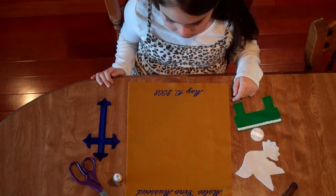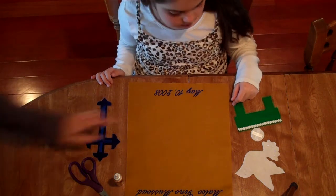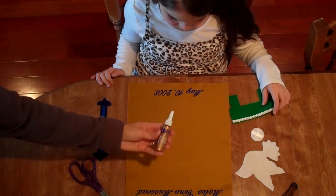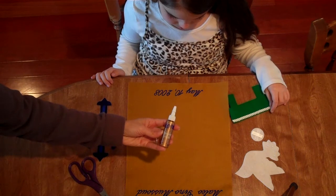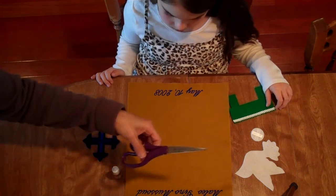Hi, we're going to show you how you can assemble your First Communion Banner. You'll need to collect all your die cuts, your banner, the glue that was provided with your banner kit, and a pair of scissors to clip off the top of the glue.